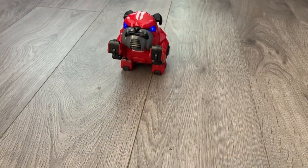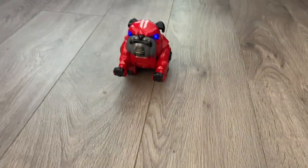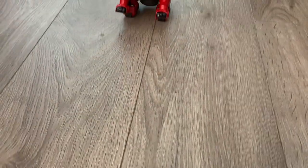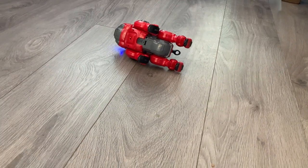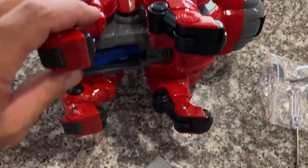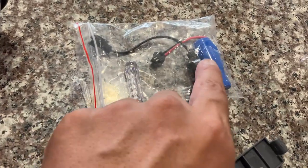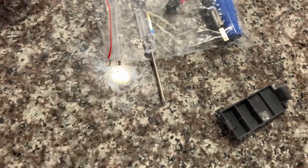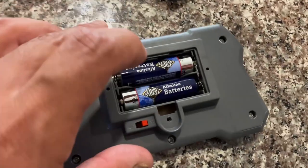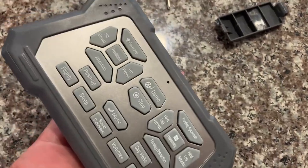Lift it up, and then let's do the front leg retraction and then the hind leg retraction. The stunt dog comes with two rechargeable batteries, a charger to charge the batteries, a little Phillips screwdriver, and you need two double-A batteries for the control to turn it on.